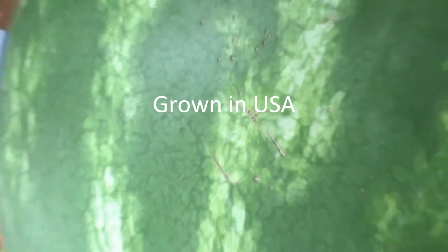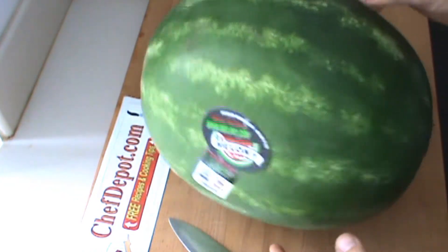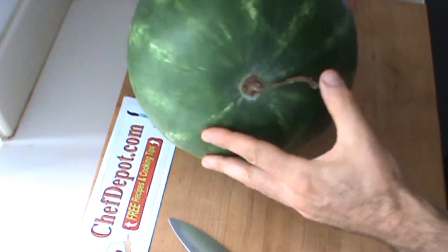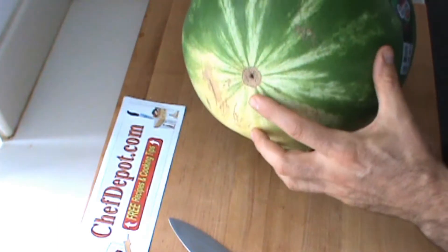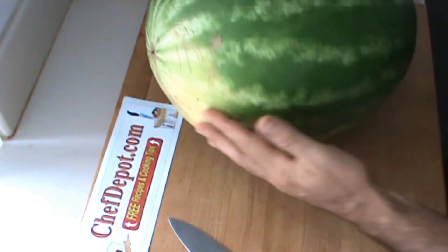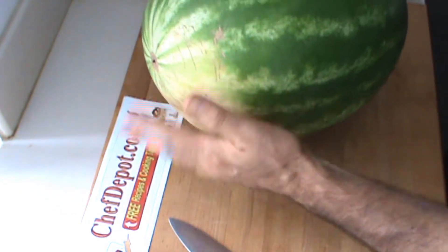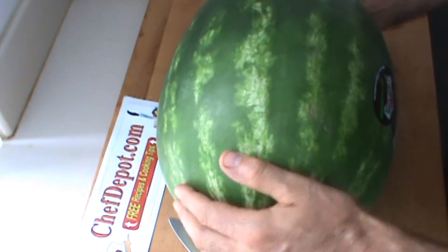When you're selecting a watermelon, one of the things you're looking for is the size, the shape, the nice dark green color. This particular melon still has the stem on it — pretty cool, I like that. This would be the flower end right here. The lighter spot normally is on the bottom; on this one it's on the end. The melon grew kind of like this. That's okay, but I like the size and the shape.